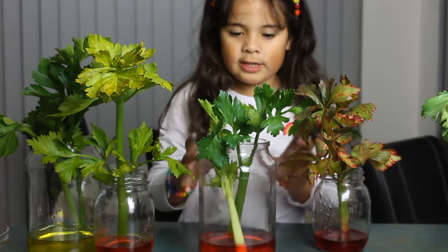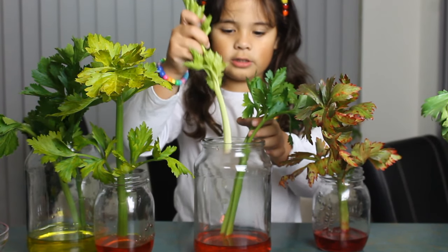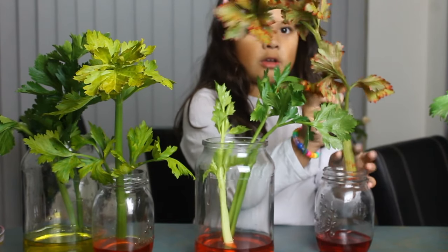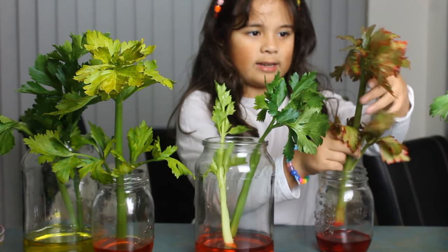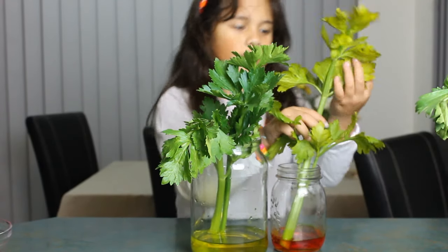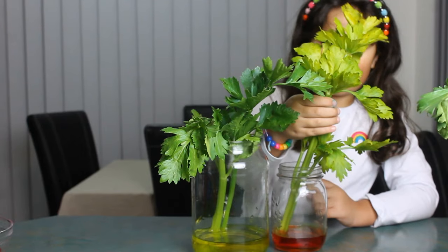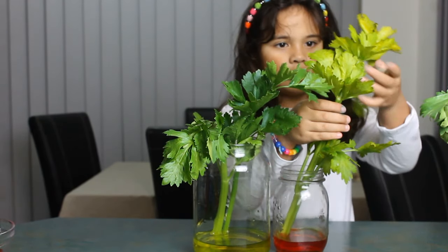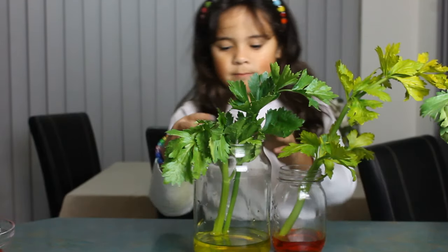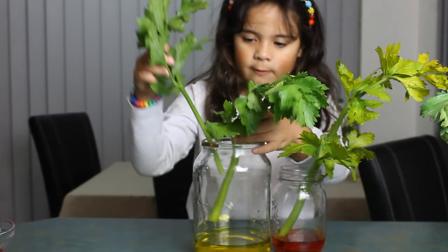This one we did a while ago which hasn't reached up yet. But this one we did three days ago and the leaves are turning red. There are red spots all over it. This one we did three days ago but you can't really see the color but it is kind of yellow, because it has gone white. And this one we did a while ago and it hasn't risen up from the bottom.